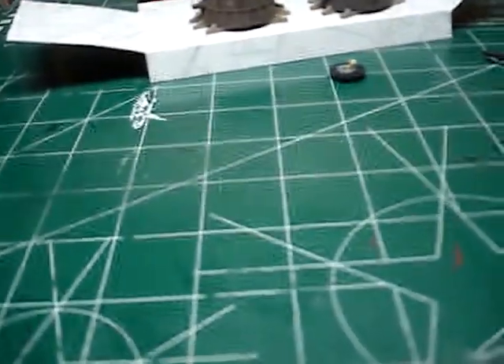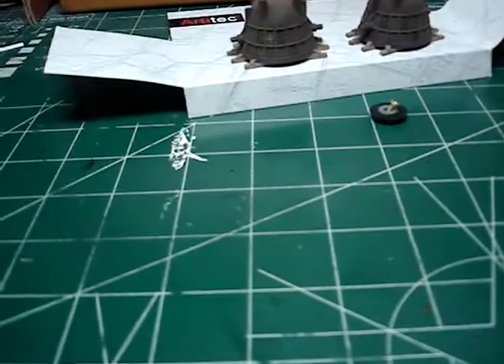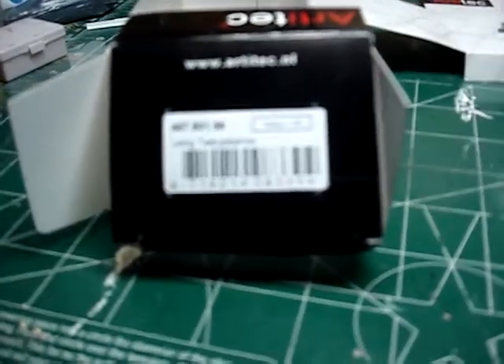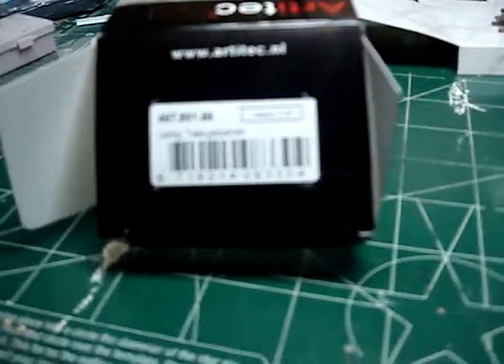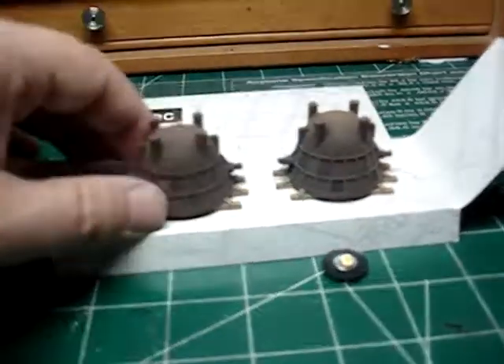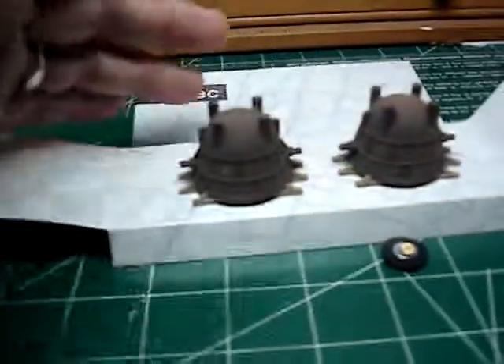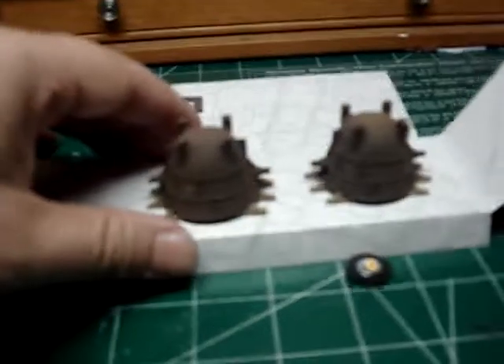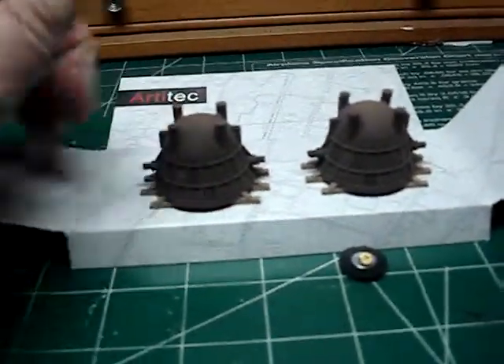If you want one of these Artatec slag pot kits — to make a load or for a model steel scene — these are really neat. Hopefully you can see the number on the box; that's the one you look for. You can just look up Artatec online. They have some really neat kits. If you're into World War II armor, they also make that — very nice kits, or actually working ready-to-go models such as these. These are very hard to find if you're a steel mill modeler. Finally, the hunt paid off.